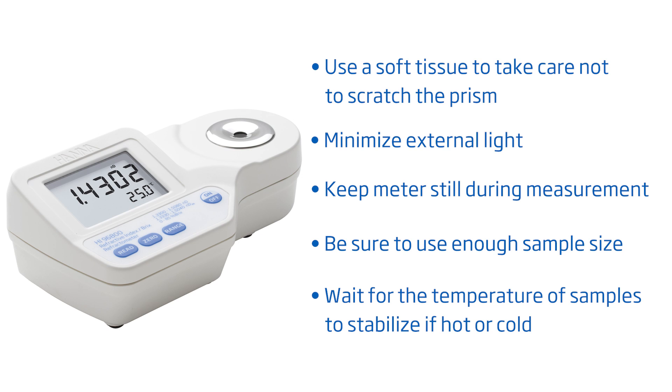To get you started right away, here are some tips to follow for best results. Take care not to scratch the prism. Minimize external light. Don't move the meter during measurement. Make sure to have a sufficient sample size and no bubbles on the prism. Wait for the temperature to stabilize if your sample is hot or cold.